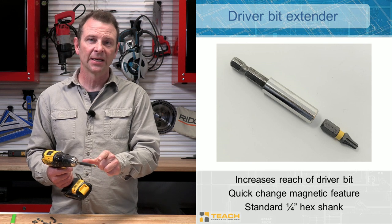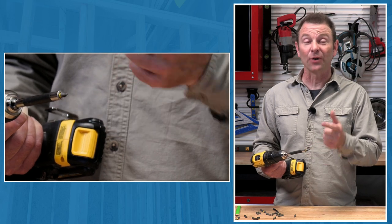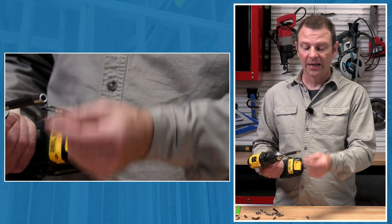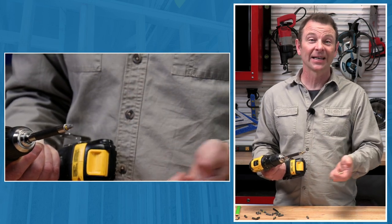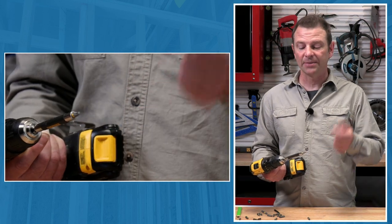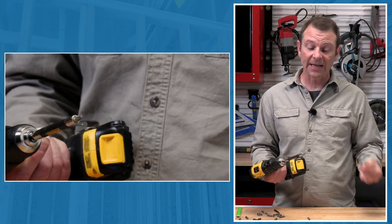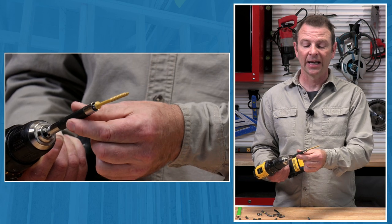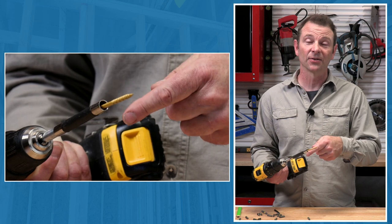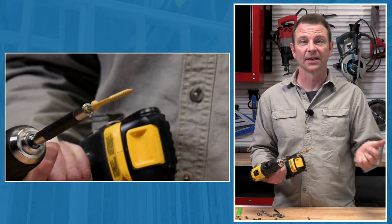If you need longer reach, bit extenders come in all different sizes. The cool thing about a bit extender is how easy it is to change driver tips — it's as easy as pulling one out and snapping another one in. The magnet will hold it in place. If you're working with a lot of different fasteners, this can be a great feature. Another cool feature is this sleeve, which helps hold the fastener in place while you're trying to drive it. It'll steady the screw, keep the screw head connected to the driver bit, and as the fastener flushes out, it'll push itself out of the way.